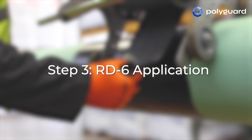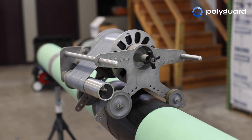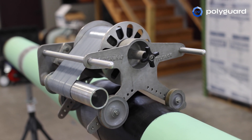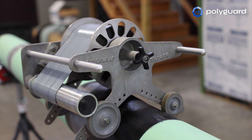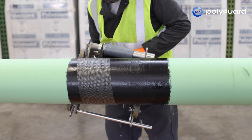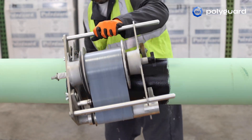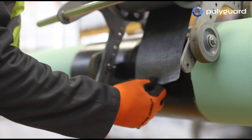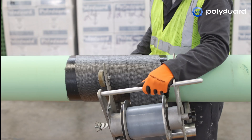Step 3: RD6 Application. Tension must be used when applying RD6 onto the prime surface, which is why it is recommended to apply RD6 using a PolyGuard-approved machine, such as the Wrapster. The coating is spirally wrapped, with the compound side applied directly onto the dry, slightly tacky liquid adhesive. Begin and end the application of RD6 at the 3 o'clock or 9 o'clock position, ending at the 9 o'clock or 3 o'clock position, such that the leading and trailing ends are facing down.